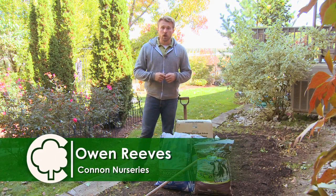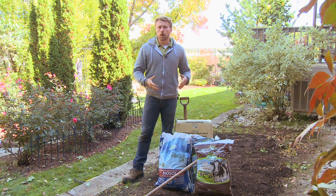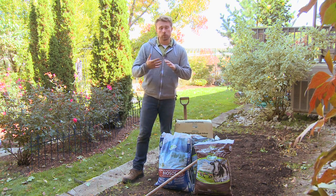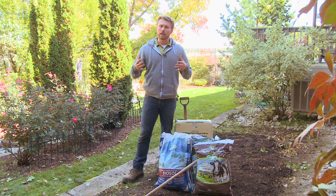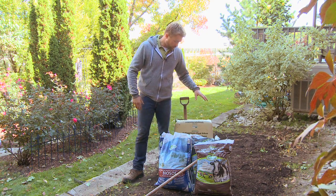Hi, I'm Owen and today we're going to be talking about soil amendment. Whenever you're planting a new garden — whether it be a vegetable garden that you do every year or a new garden with shrubs, trees, and perennials — it's a really good idea to amend the soil, which means adding new organic matter and nutrients to enrich that garden.